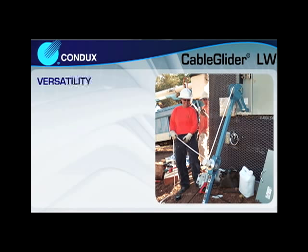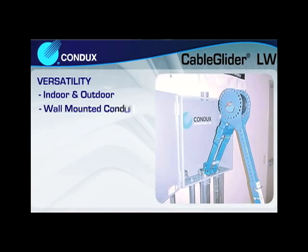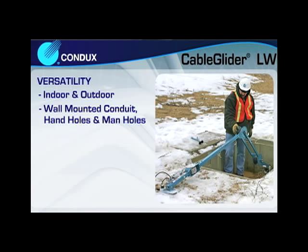The Cable Glider LW is able to adapt to a wide variety of indoor and outdoor pulling situations. From wall-mounted conduits to hand holes and manholes, the Cable Glider LW offers the versatility to get the job done.